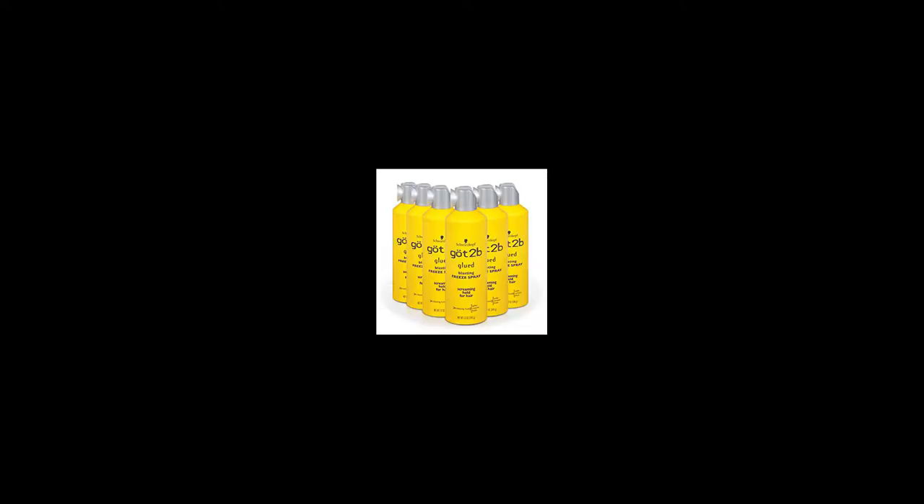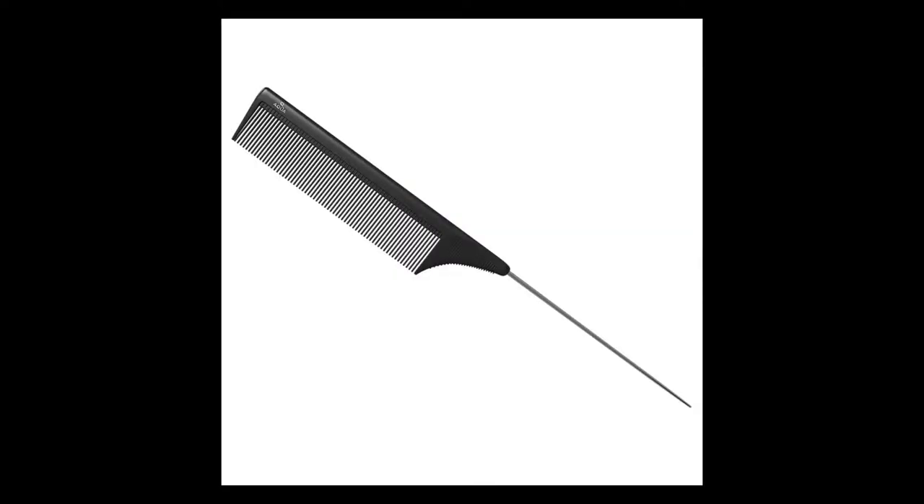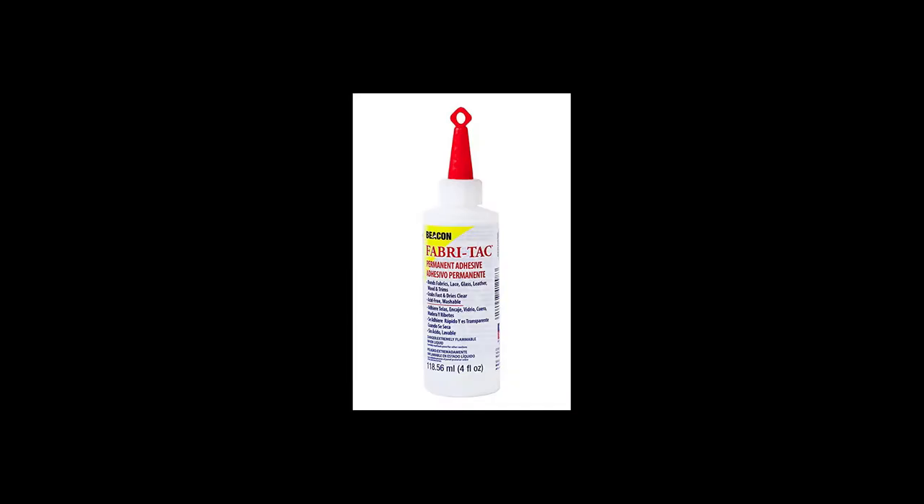So what you'll need are a teasing comb, got-to-be-glued hairspray, a hairdryer with or without the additional attachments, a comb with or without the spiky tip — I like the spiky tip though — thinning shears and regular scissors, and some fabric glue. This is the brand I use.